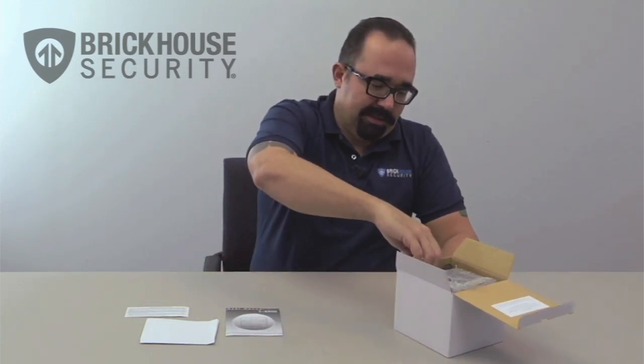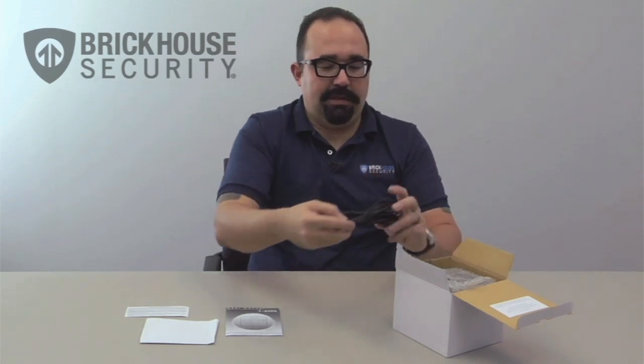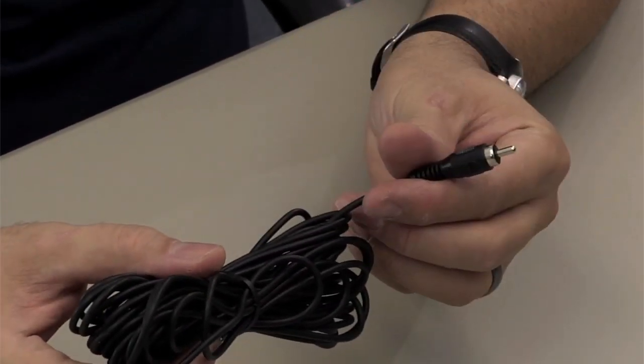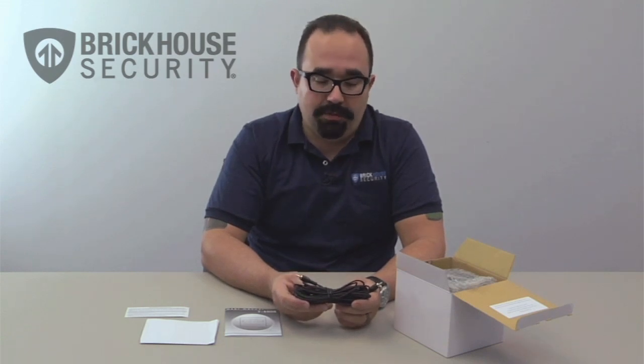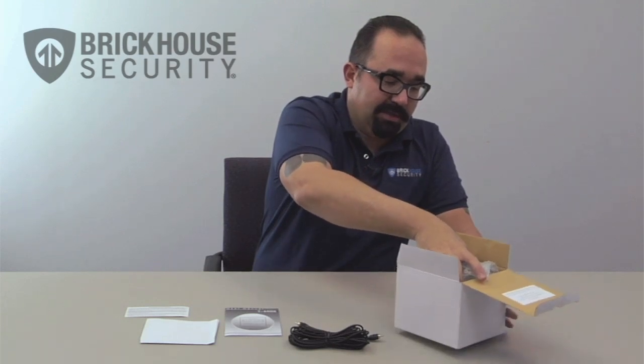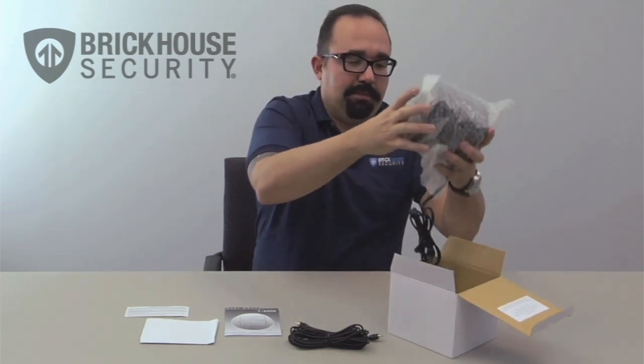The first thing I want to pull out is the video cable. This will connect the camera to whatever recording or viewing source you will be using. I'll set that aside and then we have the camera itself, which is wrapped up in bubble wrap.